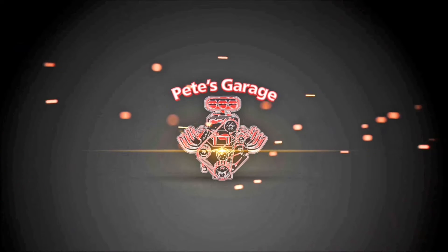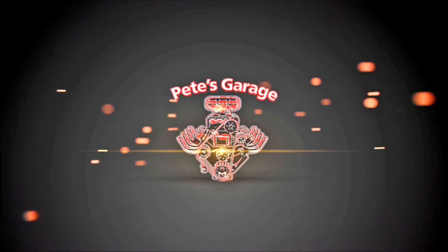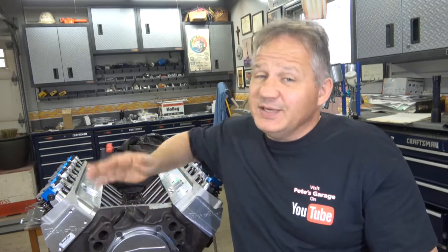Hi everyone, thanks for stopping by Pete's Garage. Before we put the intake manifold on, now is a good time to install the intermediate shaft. That's because you can get your hand in here, you can see inside, and it makes it a lot easier.